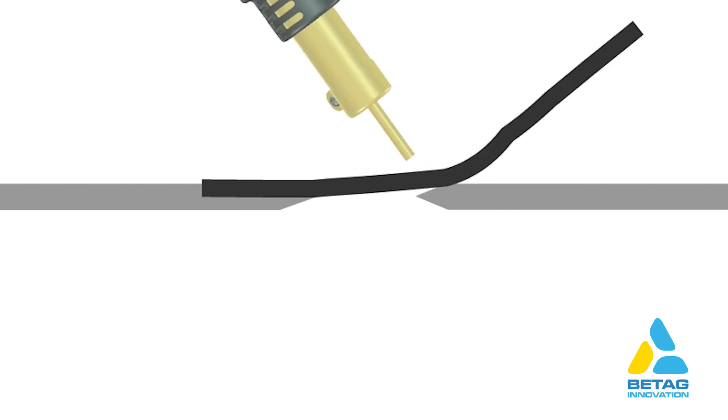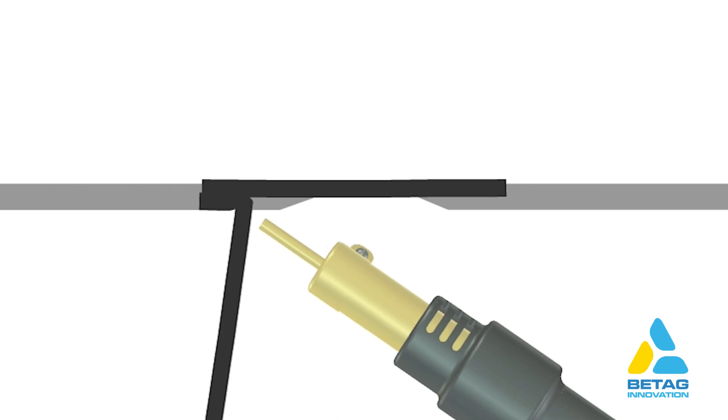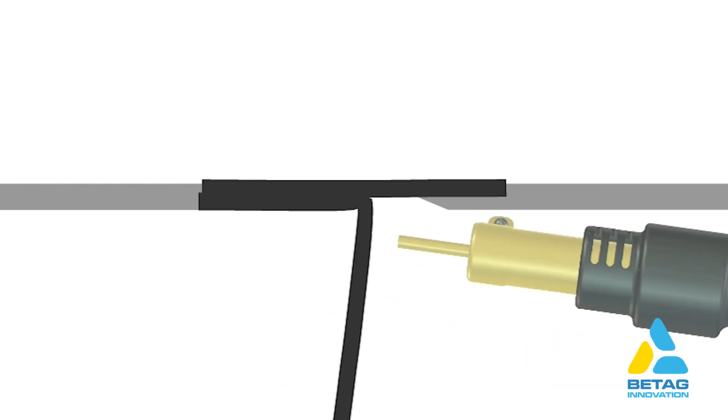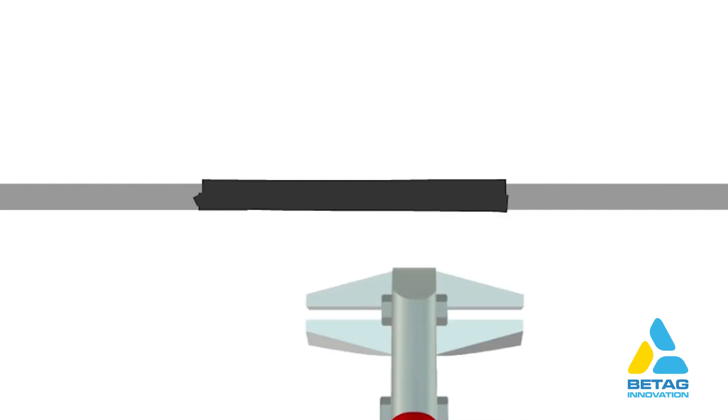Bend the welding strip, weld it, and squeeze the other side. Let it cool off a bit. Next, weld the lower side, making sure to change the direction of the welding nozzle while welding over the open area. At the end, squeeze the welded area with the plastic vise.